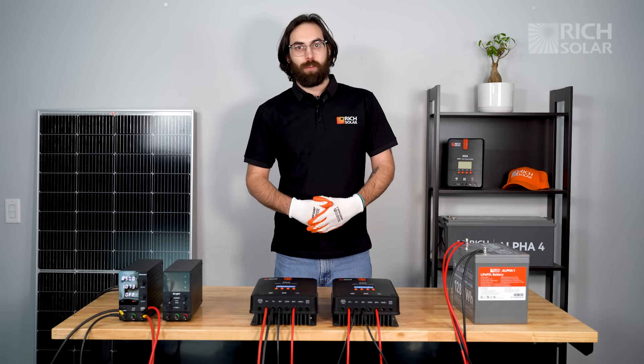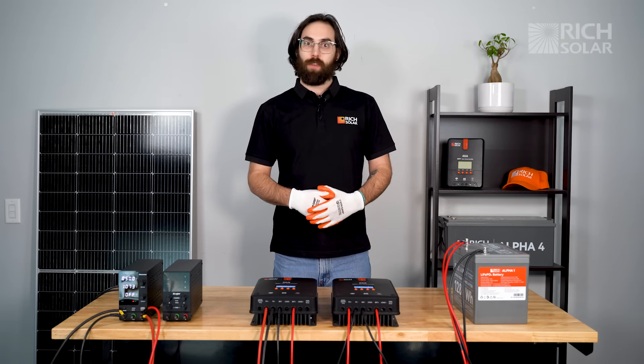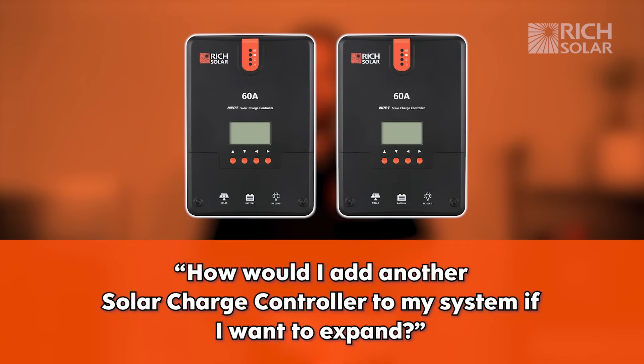Hello and welcome back to another episode of Rich Solar Talk. Today we're going to be answering another customer question. This question comes from a customer wondering: how would I add another charge controller to my system if I wanted to expand?